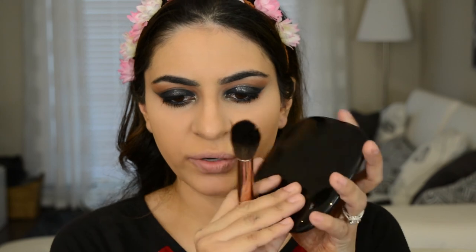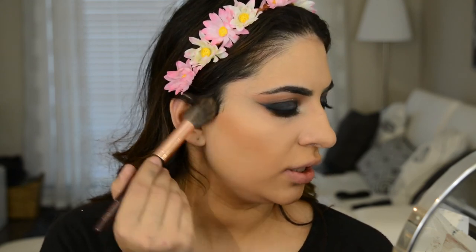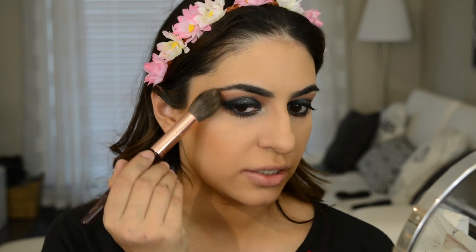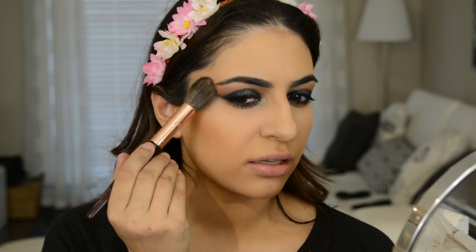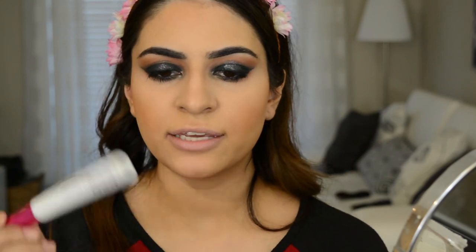For bronzer today, I'm going to use the Marc Jacobs Omega Bronzer in color 102 Tantric — this thing is humongous. I'm going in with my Charlotte Tilbury contour brush to bronze up my cheeks. I always take it up into the temple area; otherwise there's a bit of a disconnect if you don't do that. Also, go in with whatever your favorite mascara is. Today I use the Almay One Coat Mega Volume Mascara — I use that in every video and I absolutely love it.